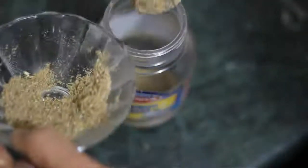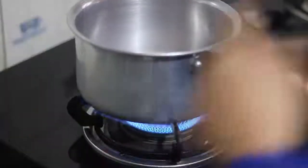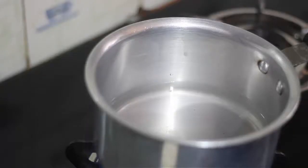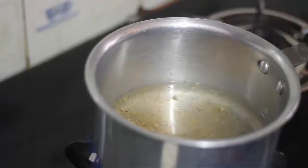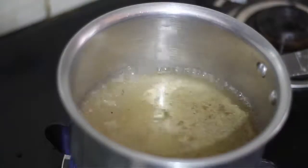We will use the masala for 3 cups of chai. To prepare the chai, first turn on the gas and put the pan on the stove. Add half a teaspoon of the masala into the pan. The masala is cooking well.